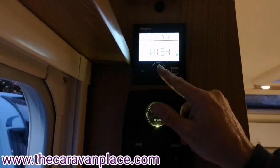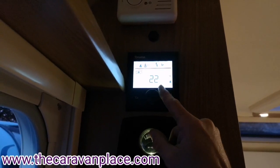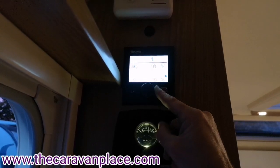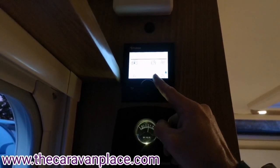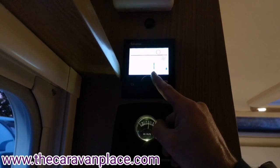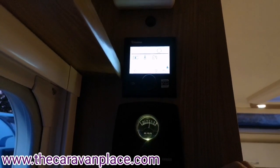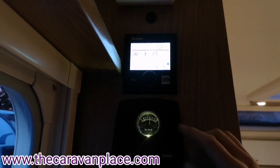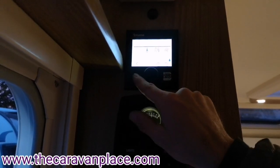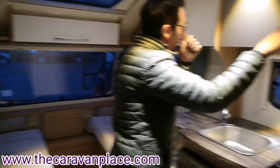If it's summer and we don't want any heating or hot water and we just want a blown air cool fan to cool us down, we can go into our fan setting, select vent and then choose a speed from one to ten. Without any heating or hot water this will just blow cool air around the caravan. Back into the off position turns everything back to original.